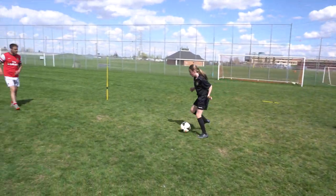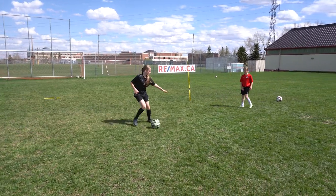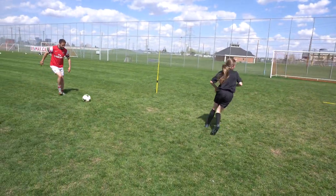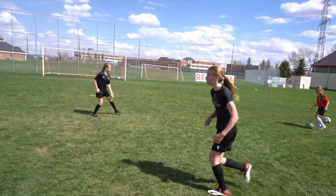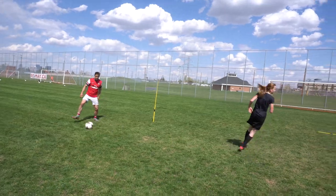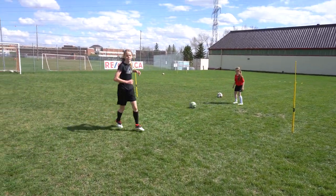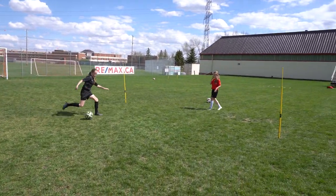Tighten up, show me - good, in the space and move with your touch. Good. Give me four good ones to finish - one, two, three. Okay, stop, switch.